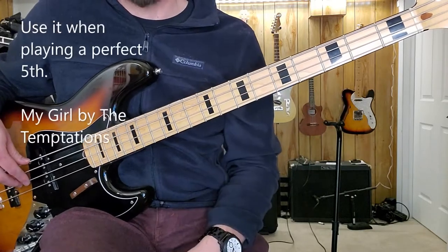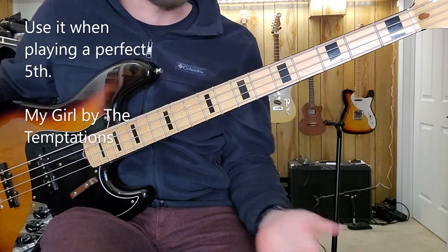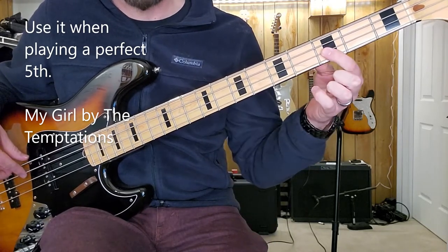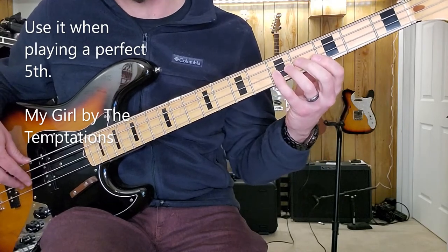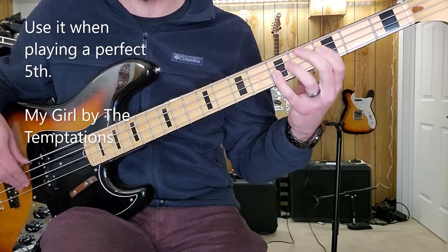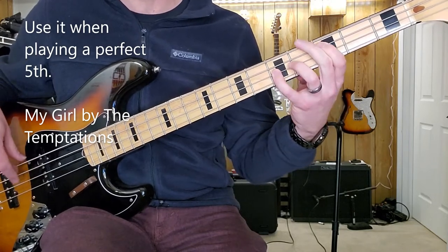Or you think of the song My Girl. Another place you can use this is on perfect fifths. If you're playing country songs or a Motown groove, here I'm playing a C note and its perfect fifth, which is one string towards the ground, two frets towards the body. I'm going to use the pinky on the fifth fret of string two, which is a G note — the perfect fifth of that C at the third fret of the A string.